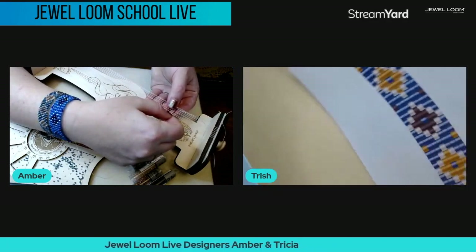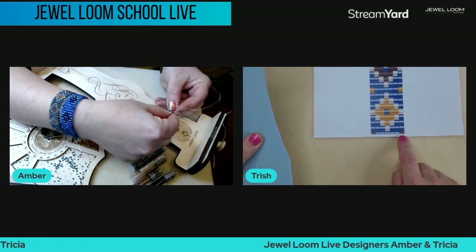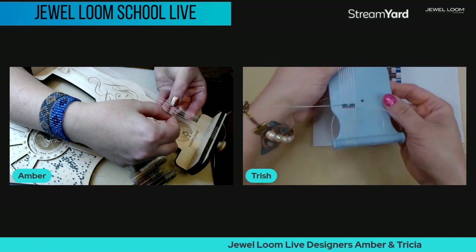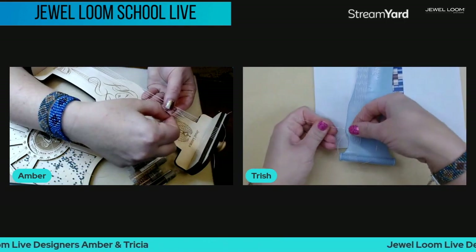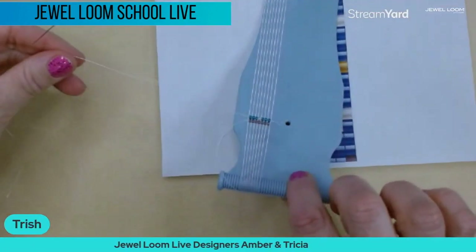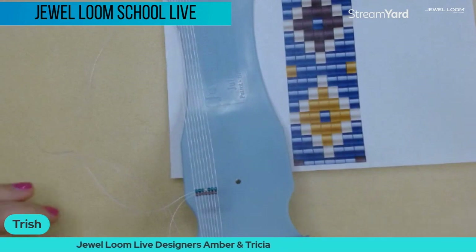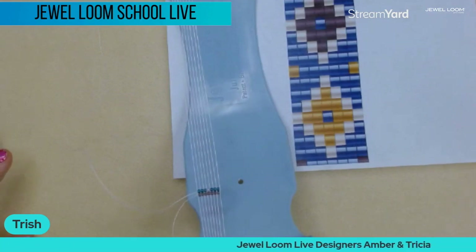Trish shows her progress: she put her purple beads across and then started right into her pattern — she's working from the bottom up, which is just a preference. She's ready to pull her needle through. The nice thing about the Jewel Loom is there's a loom for everyone and you can use whatever technique you're comfortable with.